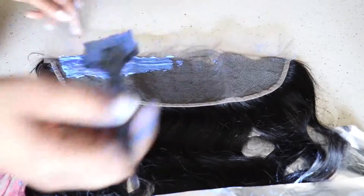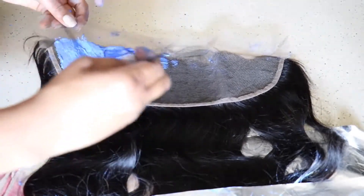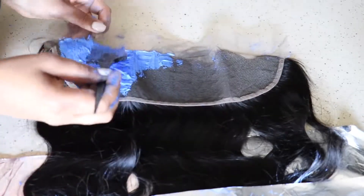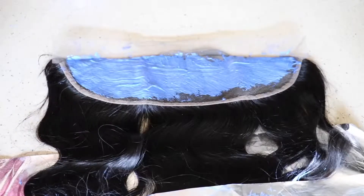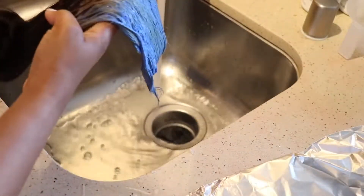Of course, to make your wig look really natural, you're going to have to bleach your knots. This is a crucial step. When you do it, you just have to make sure the bleach is thick enough so that it's like a paste and you're literally just gliding it on. You're not pushing it into the frontal, because when you do that it gets all the way through and then you're over-bleaching your knots.